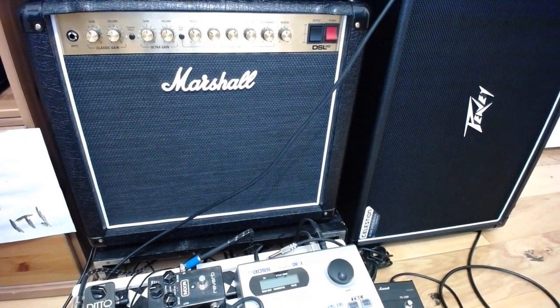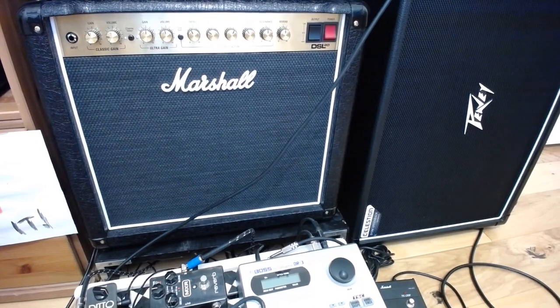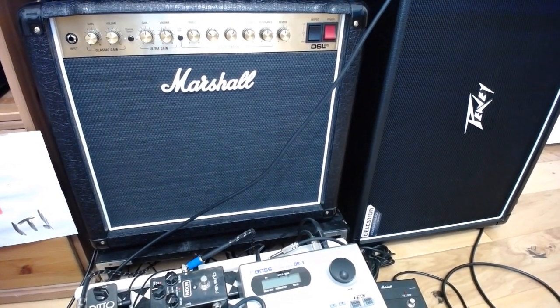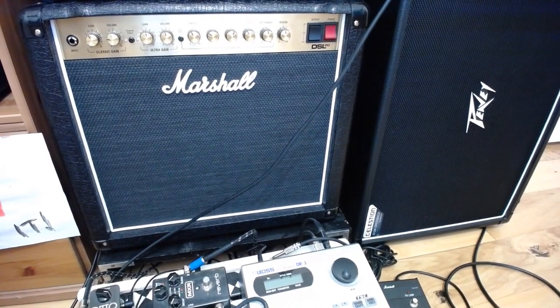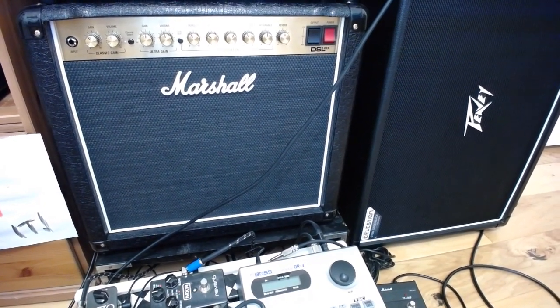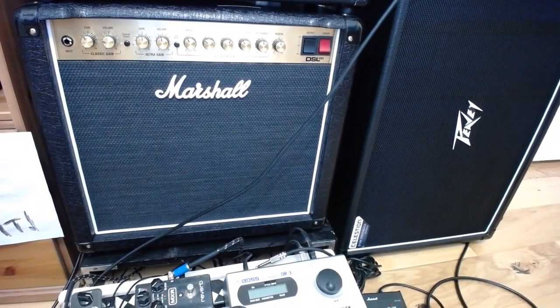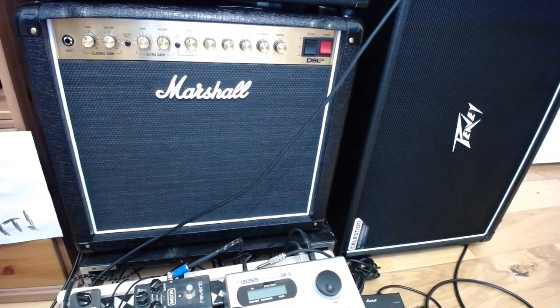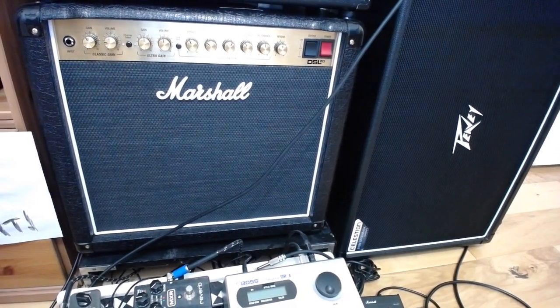Lugging the DSL40 around to play with was inconvenient — it's a very heavy amp. So I got rid of it, because anymore if I play out it's like a talent show at school. We have a little band called the New Scorpions and it's a ton of fun, but this little 20-watt is more than ample for that. Plus it will stack on a matching Marshall extension cabinet, which is cool.